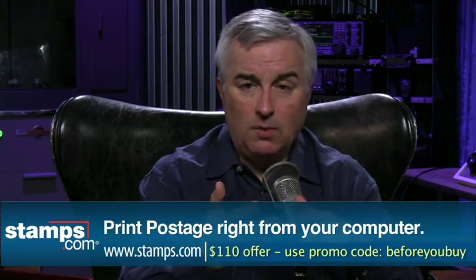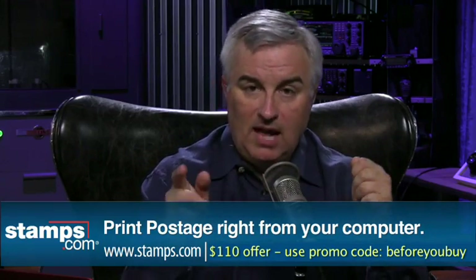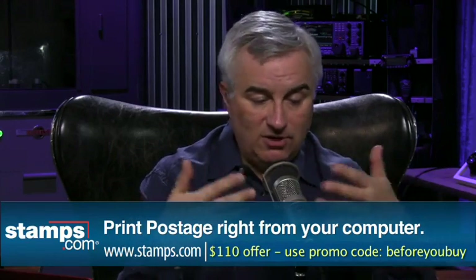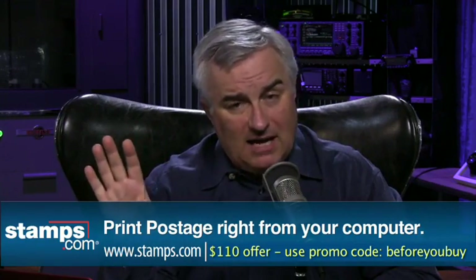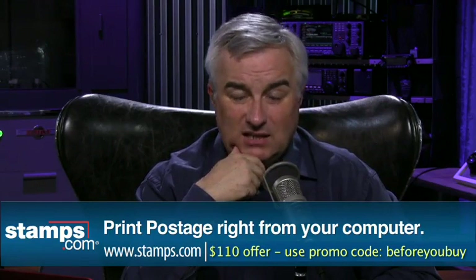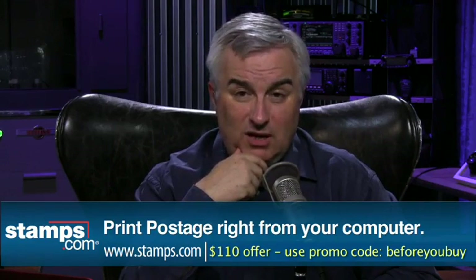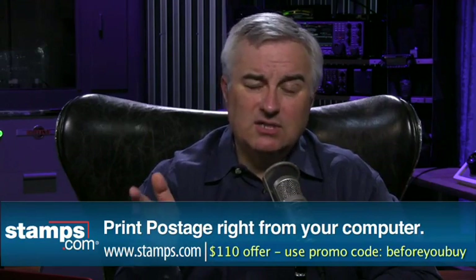Stamps.com works on Mac or PC. You even get a USB scale that plugs into your computer — put your package on the scale, it tells you exactly how much it costs, and prints the label for you. It integrates with QuickBooks to automatically print invoices. It's a money saver and a time saver. You also get discounts not available at the post office — up to 21% off Express Mail, 15% off Priority Mail — and the software fills out forms for Priority Mail or international mailing.